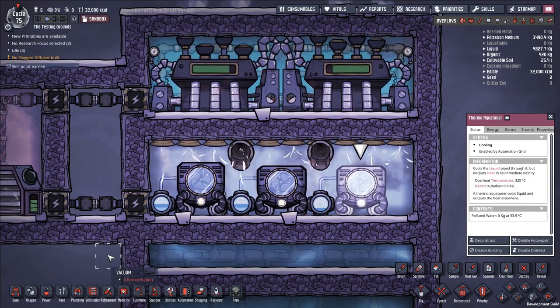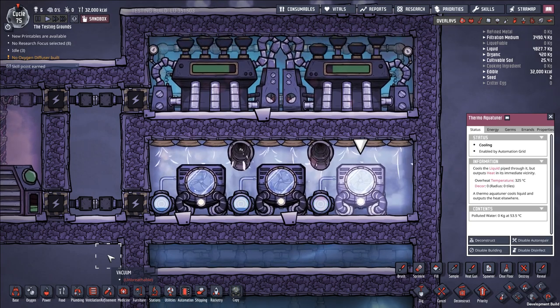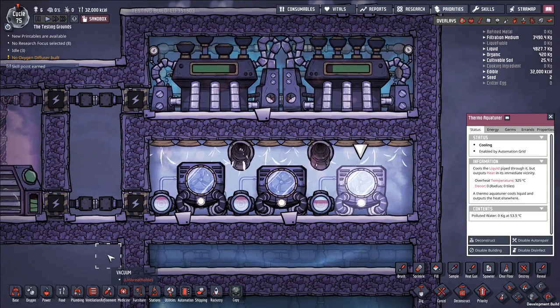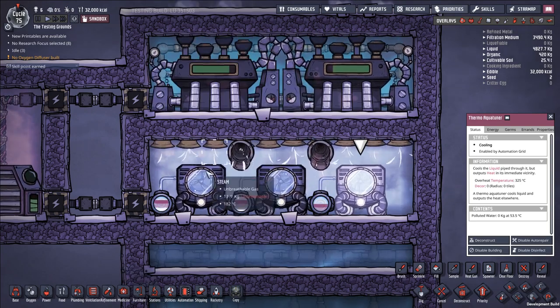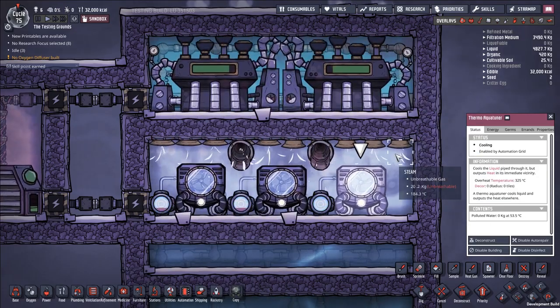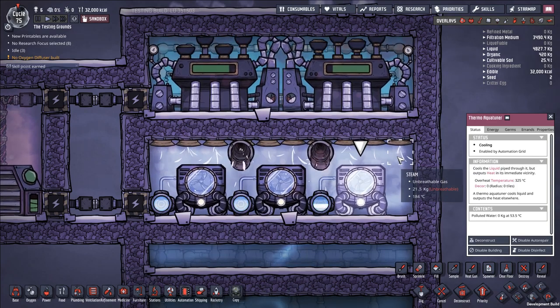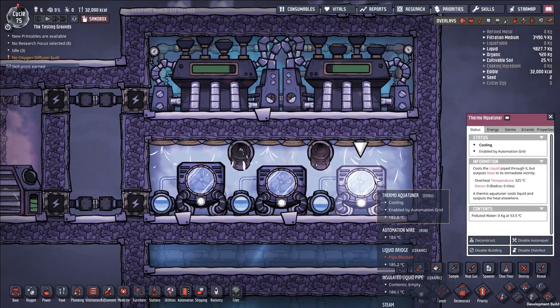As you progress through the game, your heat management solutions are going to become more extreme, and you'll want more automated solutions — things that don't require duplicant labor and can process a lot more heat effectively. So we've turned to the steam turbine and the thermal aquatuner, which I believe is basically what Klei intends for you to use in the mid to late game.